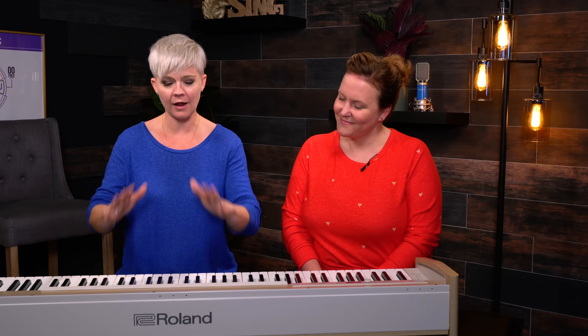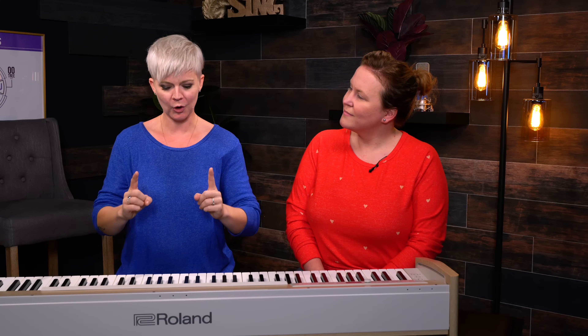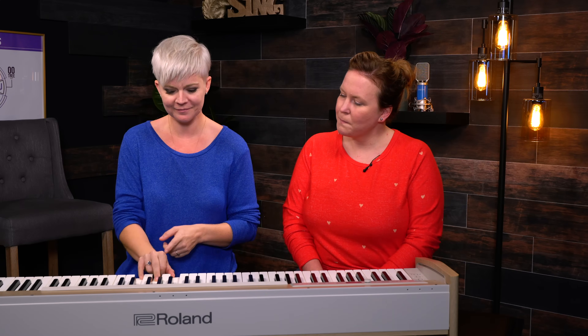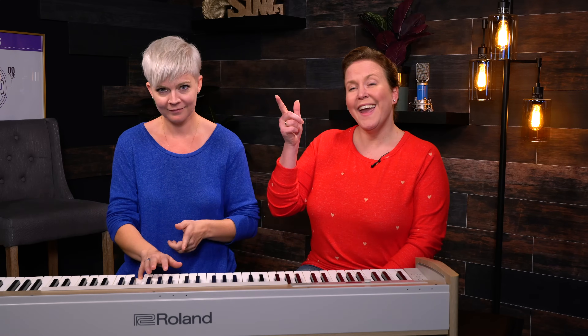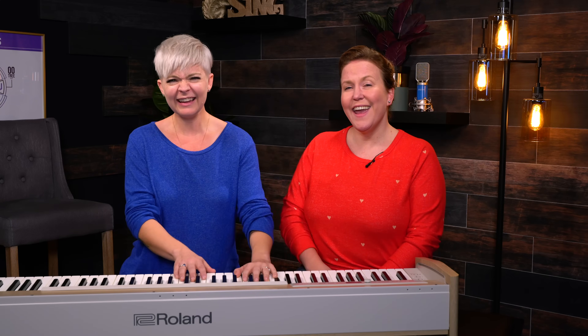We've got a practice track for you of the chorus where you can hear this song — you'll hear me singing the melody and then you can sing along as the harmony. So practice along. We're going to take a moment right here to do this harmony really slowly so you can repeat this little section. Here's just Julia first: And I'm free, free falling. Now here it is with the melody: And I'm free, free falling. One more time: And I'm free, free falling.